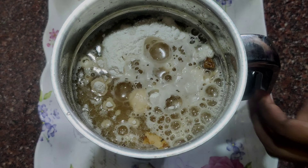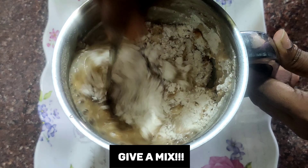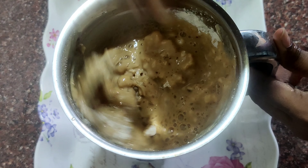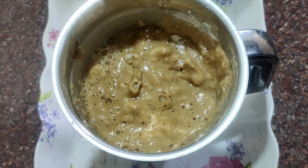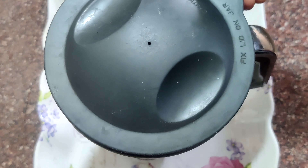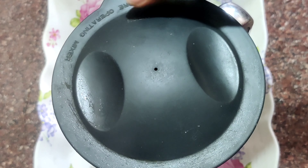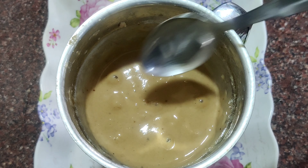Give a gentle mix to the ingredients which we have added to the mixer jar, as it avoids spilling out of the ingredients. Now we have to grind the batter smoothly like we grind for the idli dosa batter. The appam batter is now ready.